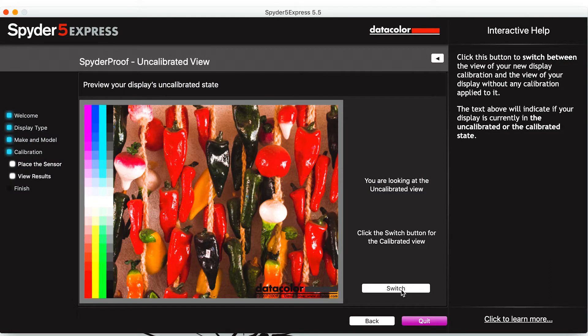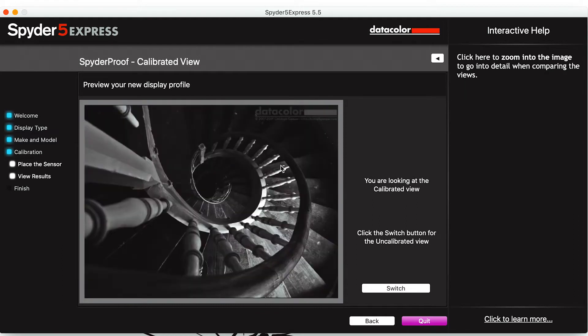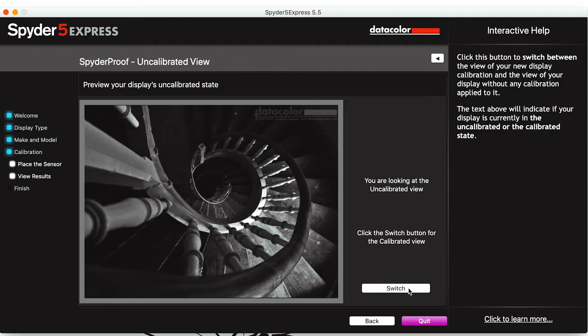Once done, the software allowed me to check whether the calibration took place. You can't tell on this screen recording whether it worked, but when I was staring at my monitor during this moment, I saw the difference.